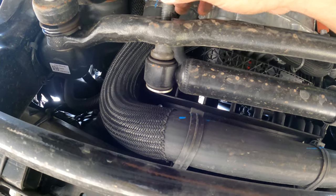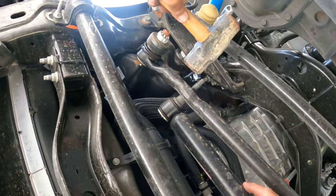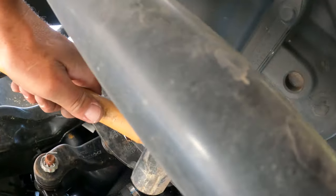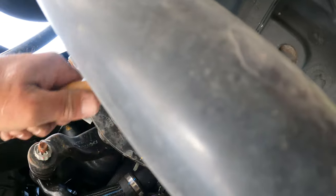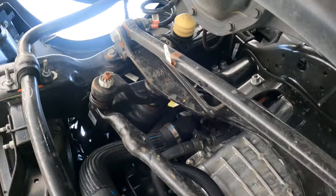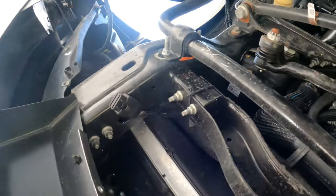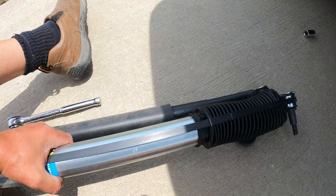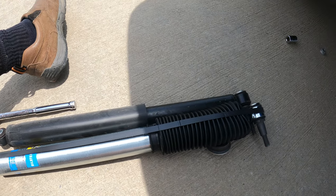Now I gotta go get a persuader and persuade that to come out — be back. Steel persuasion. All right, let's pull out of here and see what we got. There's the OEM. There's the Bilstein — you can see there's clearly a difference in size.